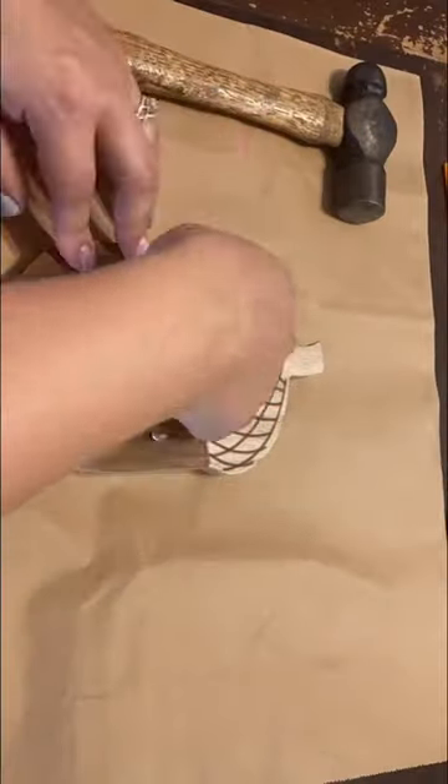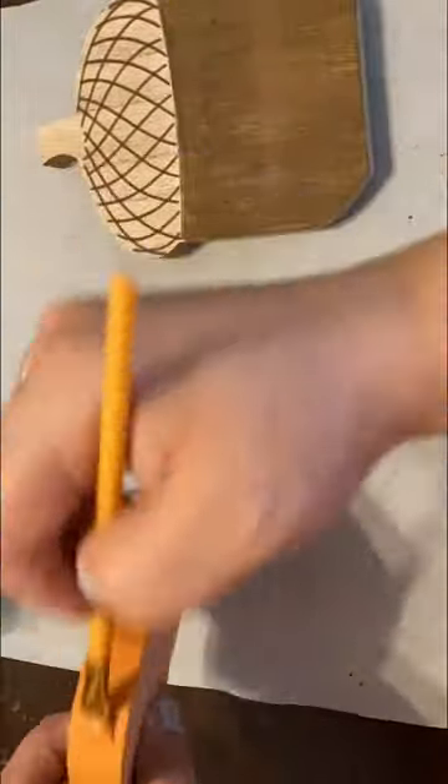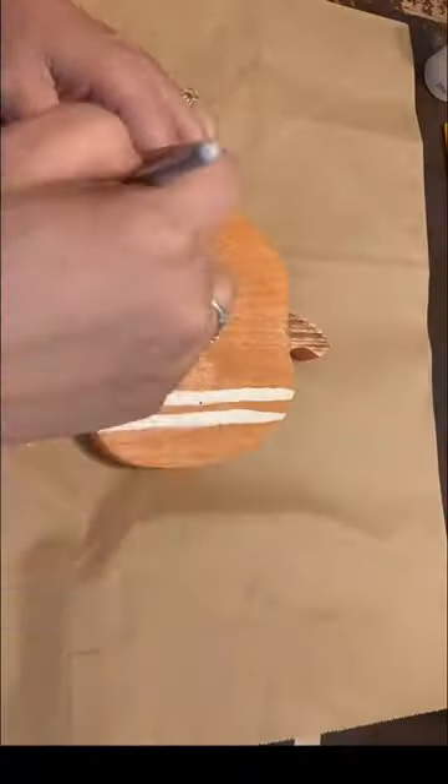I darken the acorn with a little Waverly Antique Wax, then I switch and I place the leather strip that says welcome onto the acorn.